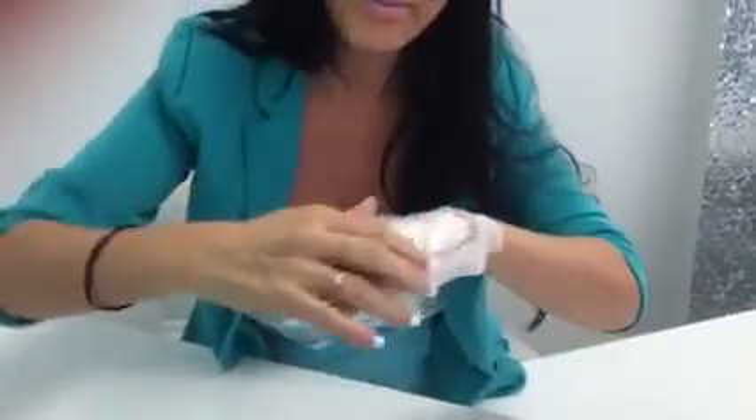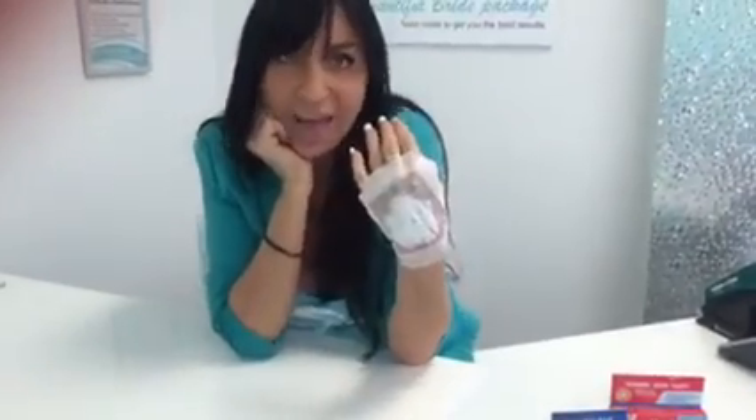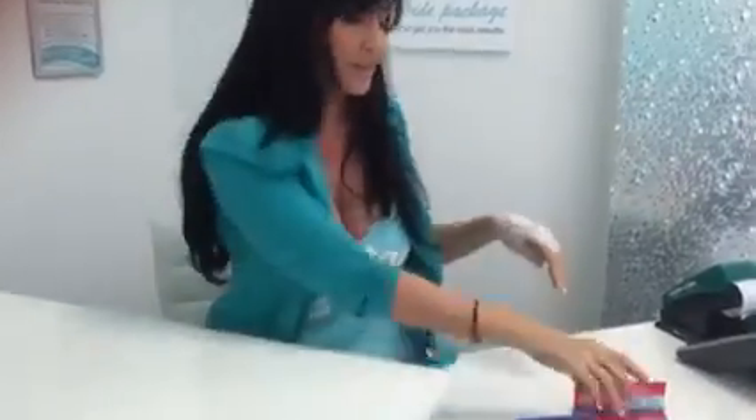Keep that on for about half an hour to an hour before you come for your appointment, and then it won't hurt. You can get numbing cream from most chemists, or you can come and get it from us. If you're getting your treatments from us, we'll give you 20% off.